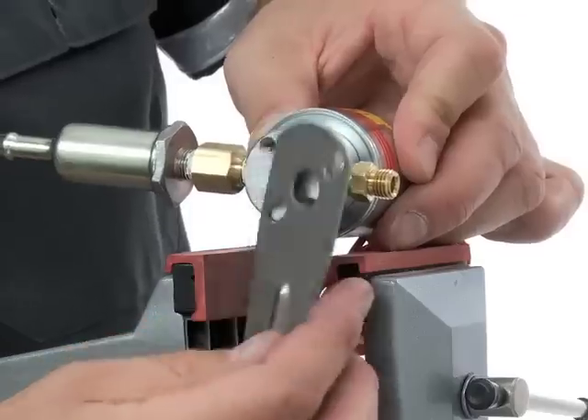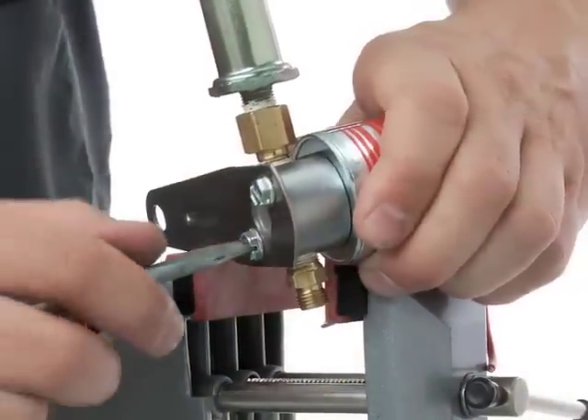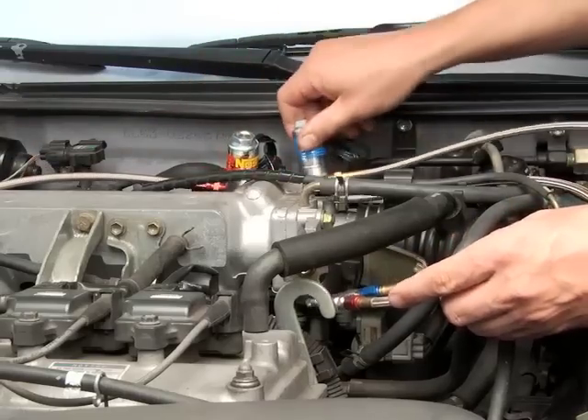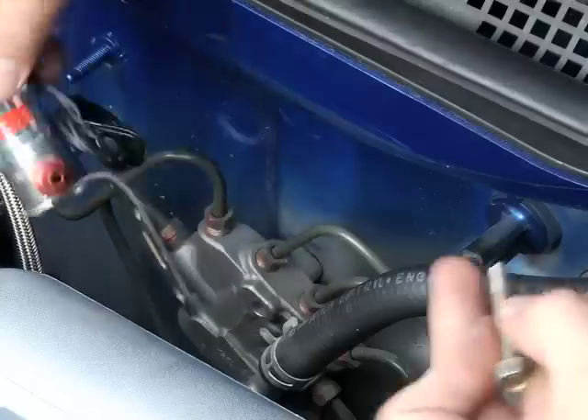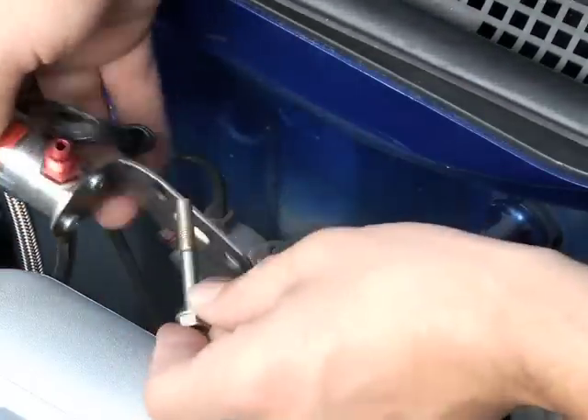Just as with the nitrous solenoids earlier, if you're using the standard brackets, fit them in place now. Previously, during the nozzle installation, you pre-visualized the position of the fuel solenoid. Make sure to fit your brackets in place so that they allow you to mount the solenoid under the hood as you planned before.